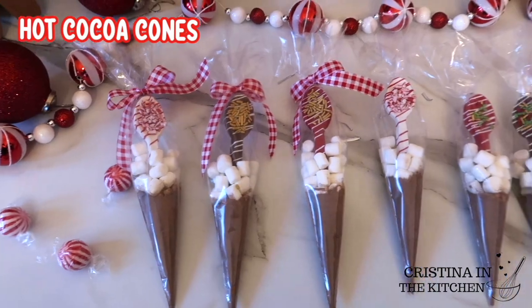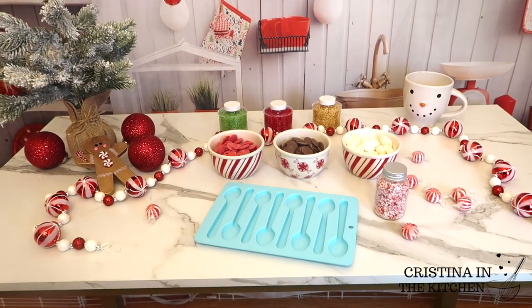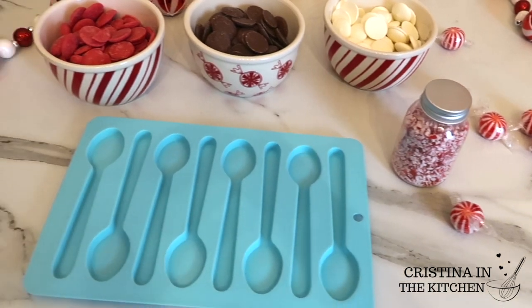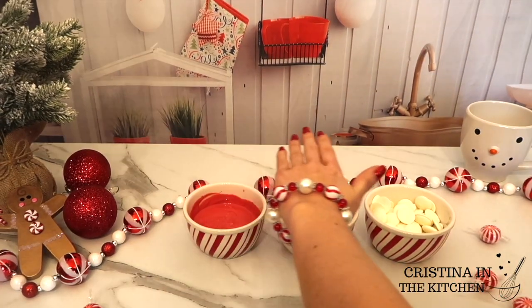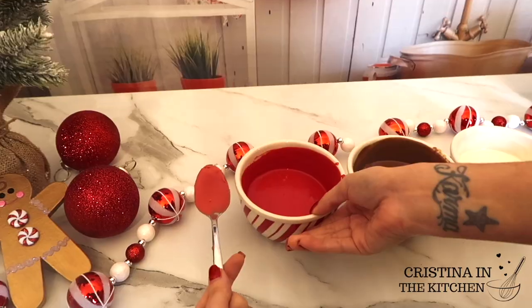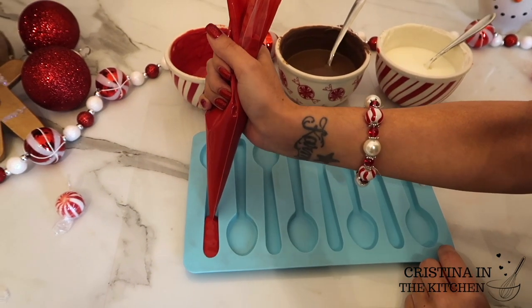These hot cocoa cones are so fun and easy — a warm cup of cocoa in a bag with your own chocolate stirring spoon. To create these colors, I have chocolate melts in red, milk chocolate, and white. But the red wasn't Christmasy enough for me, so I mixed in some red Chef Master candy coloring to buff it up.